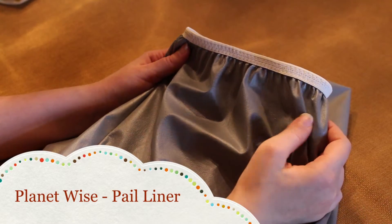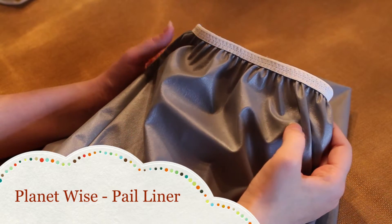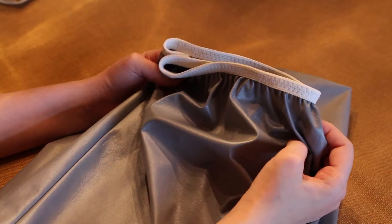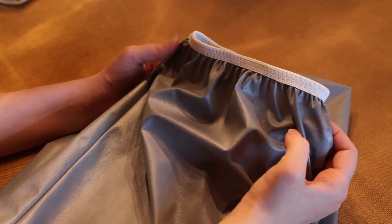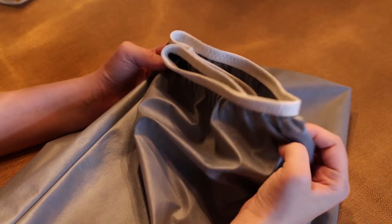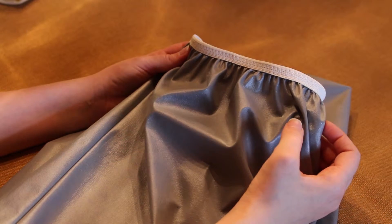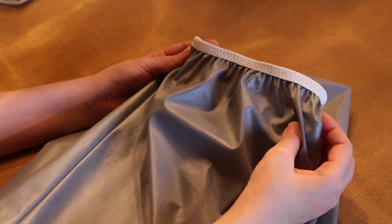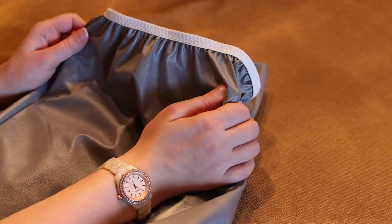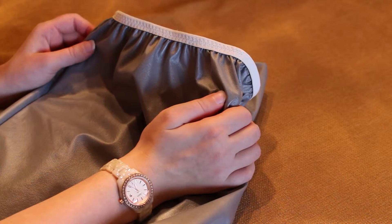Let's move on to the Planet Wise wet bag. This is a very well-known brand with really good ratings, but it is the most expensive out of the three at $18.95 — practically $19. The cool thing about Planet Wise is they give you a wide variety of colors and patterns to choose from — there are actually over 35 on their website. This pail liner does an excellent job at retaining moisture from soiled diapers; I feel absolutely no moisture or wetness on the outside of the bag on laundry day.